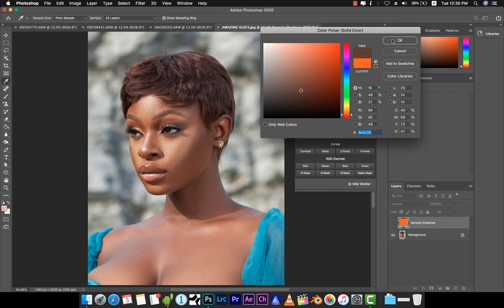Next we have 'Sample Midtones.' I think this works perfectly for midtones — somewhere around there — and that's good.